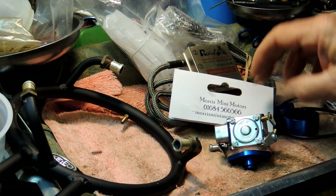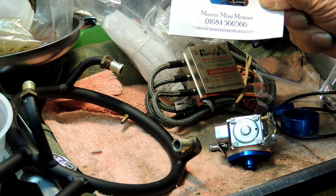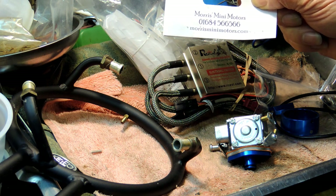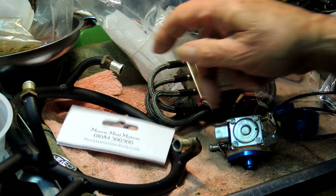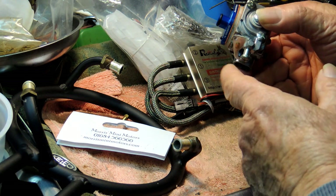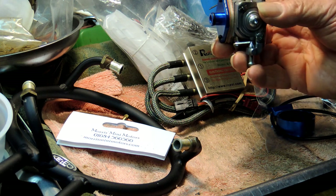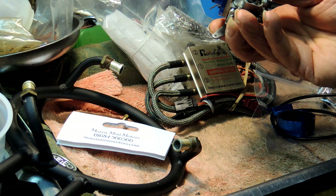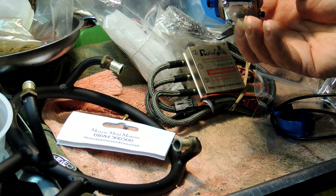We're in the workshop now, and these are the bits and pieces from Morris Mini Motors — look it up on your website, morrisminimotors.com. Just about any engine you can convert now with Morris's gear. This is a carburettor that will replace the one in the Sato engine. Quite a nice carburettor, I've used these many times before, very reliable — once you set them it's a set and forget job.